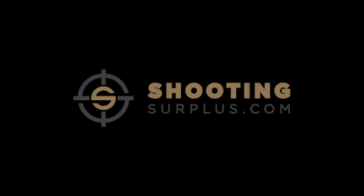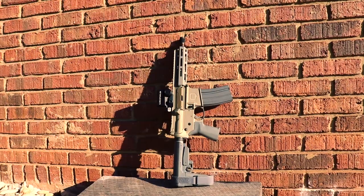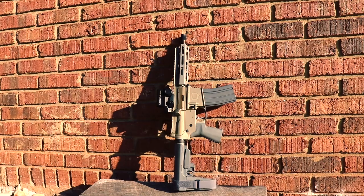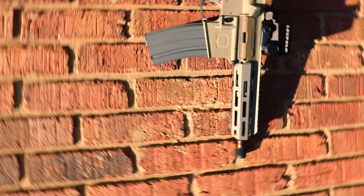They have the absolute hottest gear — if you want it, they generally have it. It's also the most affordable firearm offered by Q by a pretty significant margin, so if you're a fan of Q and felt everything they made was slightly out of reach, now even the more budget-conscious shooter can own a gun with a giant Q on the side.